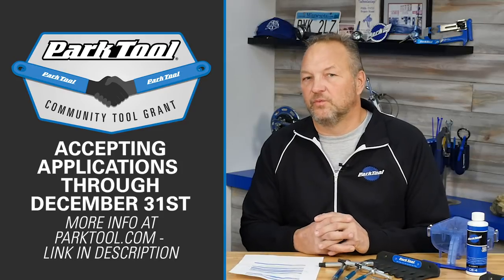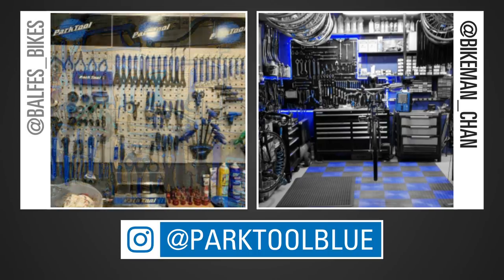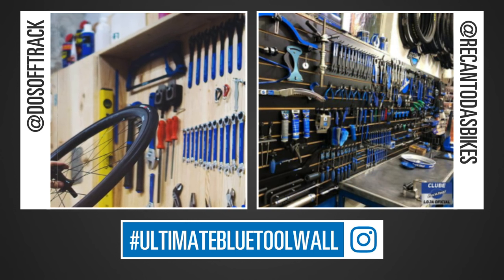We'll announce grant winners around mid-February. Another cool thing: our Instagram account at ParkToolBlue. We love to see your workshops, pro shops, home shops, or mobile setups, so post on Instagram with the hashtag #UltimateBlueToolWall and we'll highlight some really cool ones on the New and Blue show. That's it for this episode. We'll have more New and Blue shows as we get new product — and the next one, I can tell you, we're going to have this bench full. Until then, I'm Eric Hawkins, this is Jake the engineer, and happy wrenching.